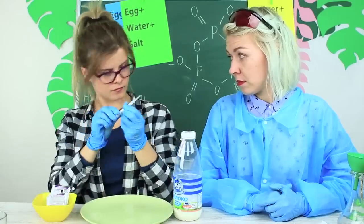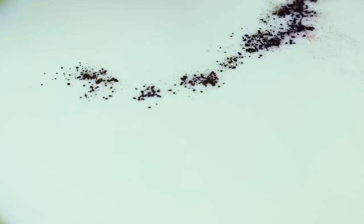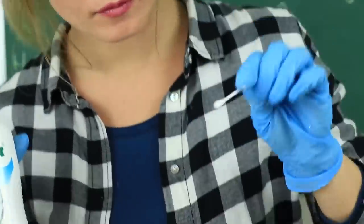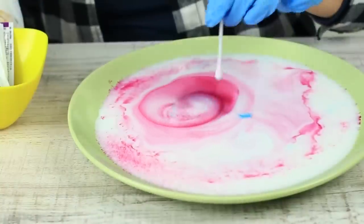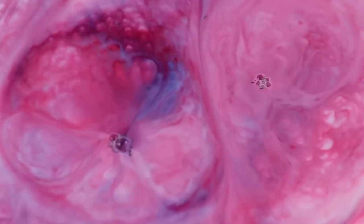The young student suggests doing another experiment — she takes milk and food coloring. Pour some milk onto a plate, add different colorings, then apply liquid soap on a Q-tip and dip it into the milk. The coloring creates intricate patterns and the plate looks like it's alive! It's true magic!